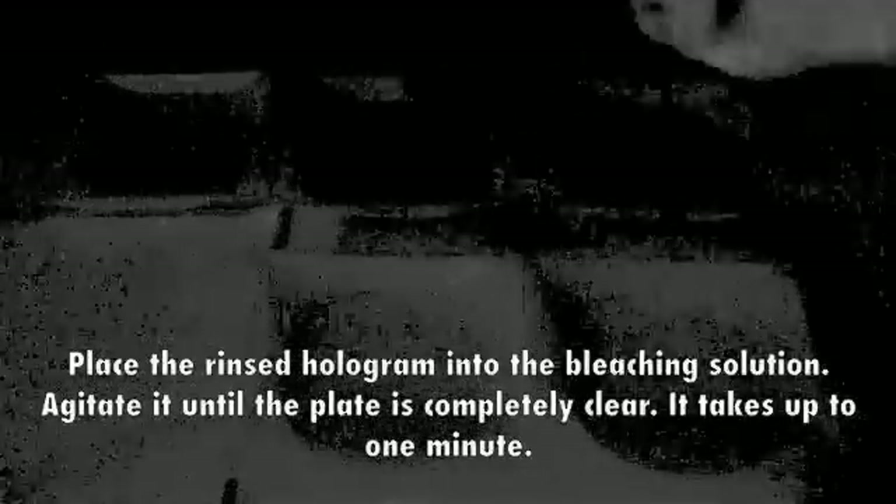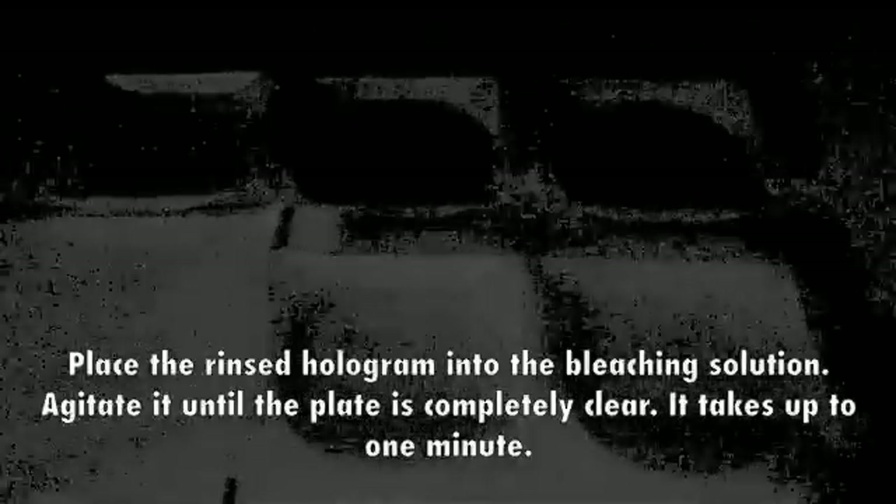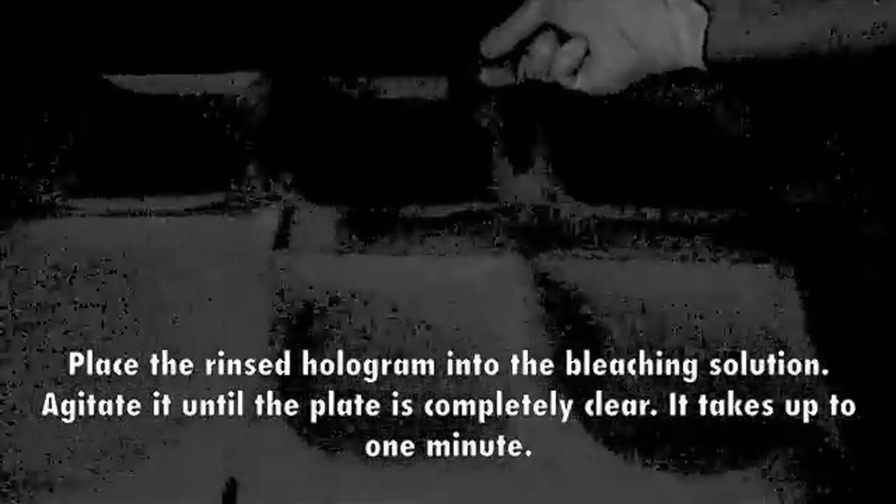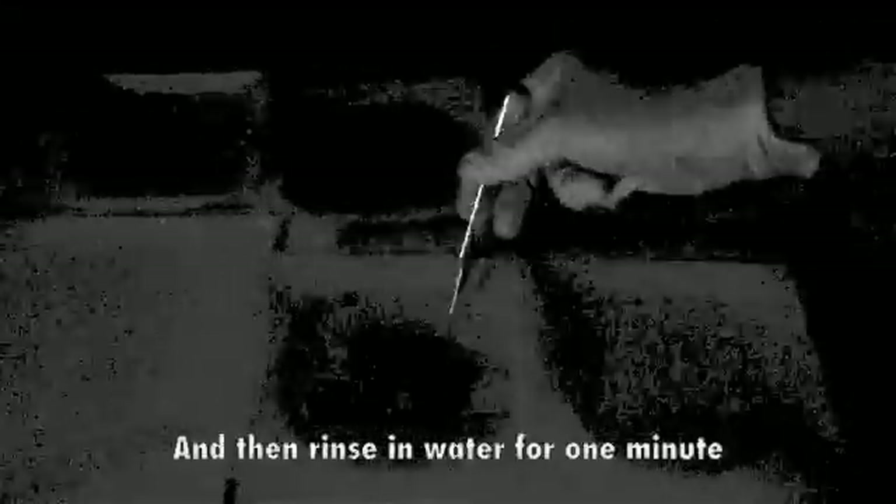Place the rinsed hologram into the bleaching solution. Agitate it until the plate is completely clear. It takes up to 1 minute. And then rinse it in water for 1 minute.